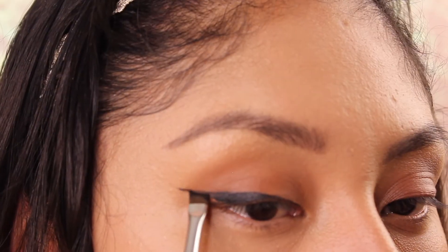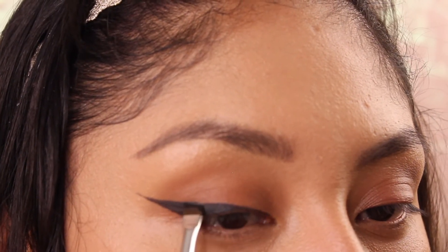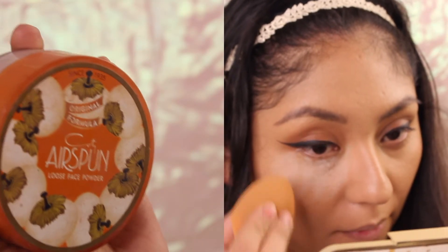I just build my eyeliner little by little until it's as thick as I want it. Don't worry — just practice a lot. For powder, I'm gonna be using the Air Spun translucent powder and I'm applying it in the areas where I want more luminosity.